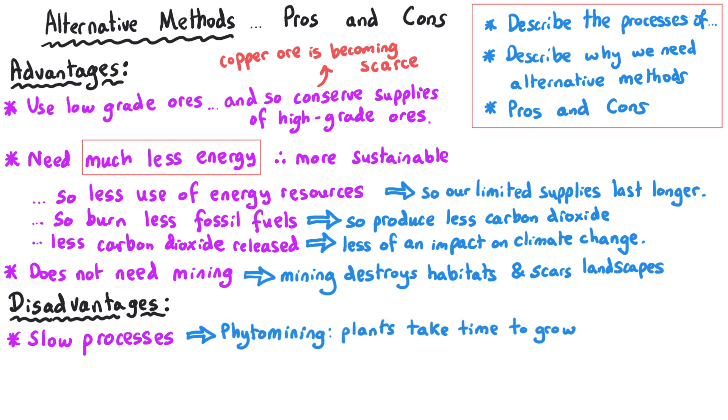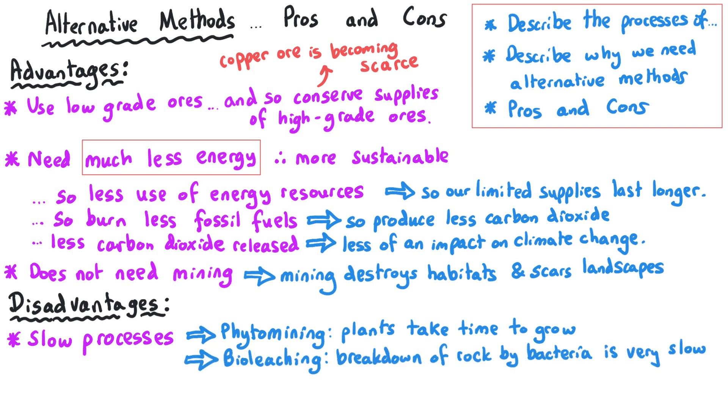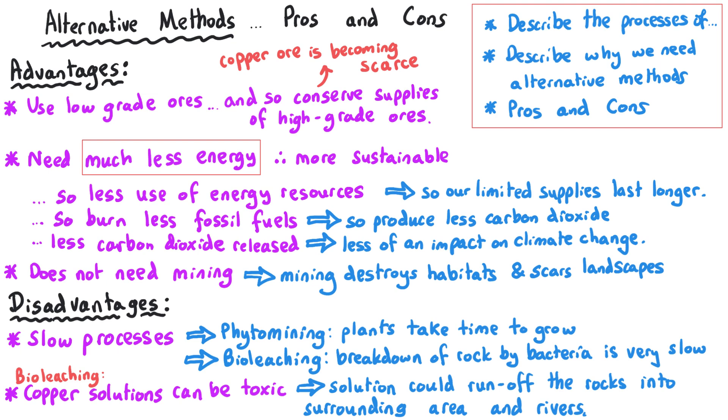Phytomining involves plants growing and taking up metal ions through their roots, which takes a long time — even a fast-growing plant will take a matter of months. Bioleaching is also slow because the chemical reactions where bacteria break down the rock take time to occur. There is also a slightly more obscure disadvantage of bioleaching: the solutions produced are toxic, and there is a chance these solutions might run off the low-grade ore and end up in nearby rivers, which would of course affect any living organisms there.